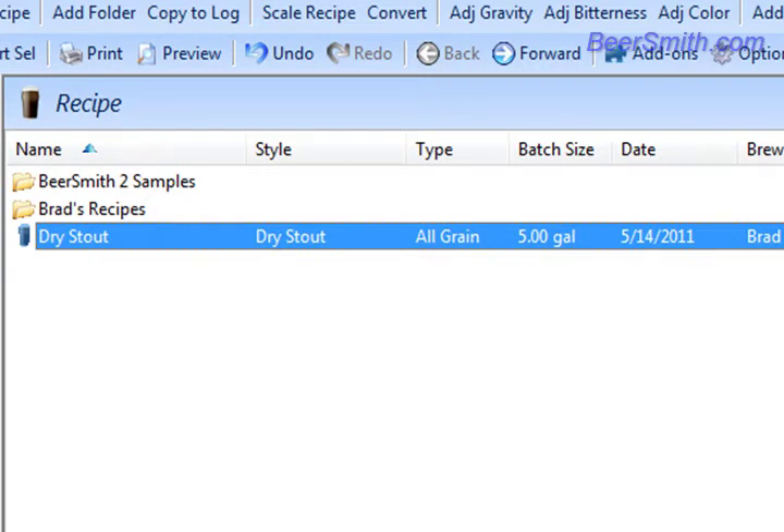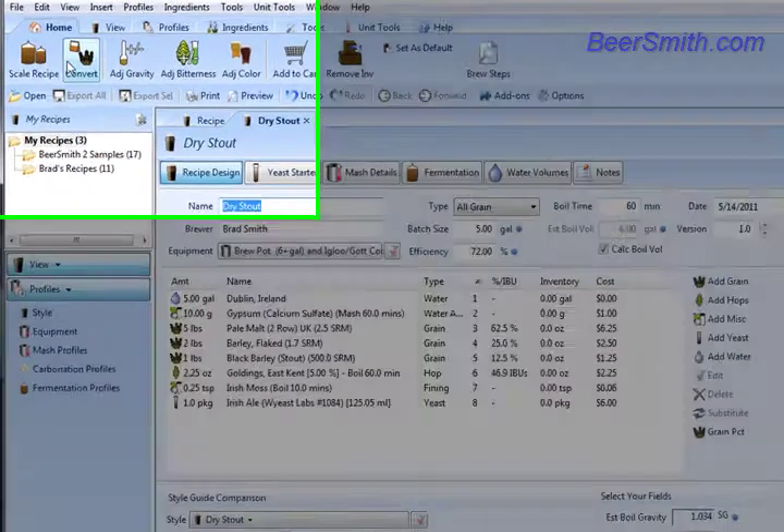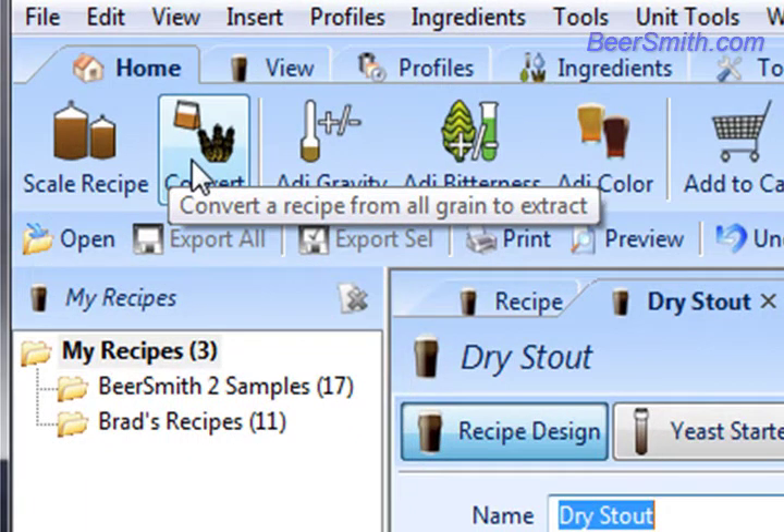To start the conversion, select the recipe from the My Recipes folder. You can open it if you like. Click on the Convert button up here to convert it from all grain to extract.